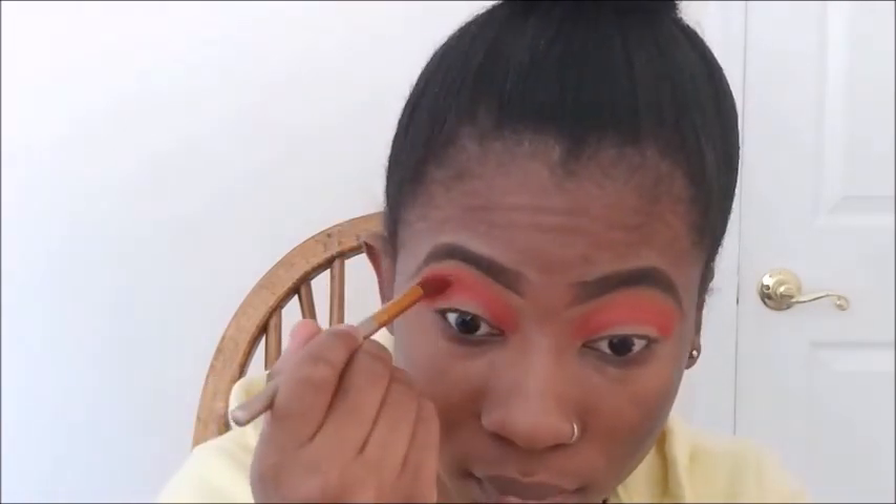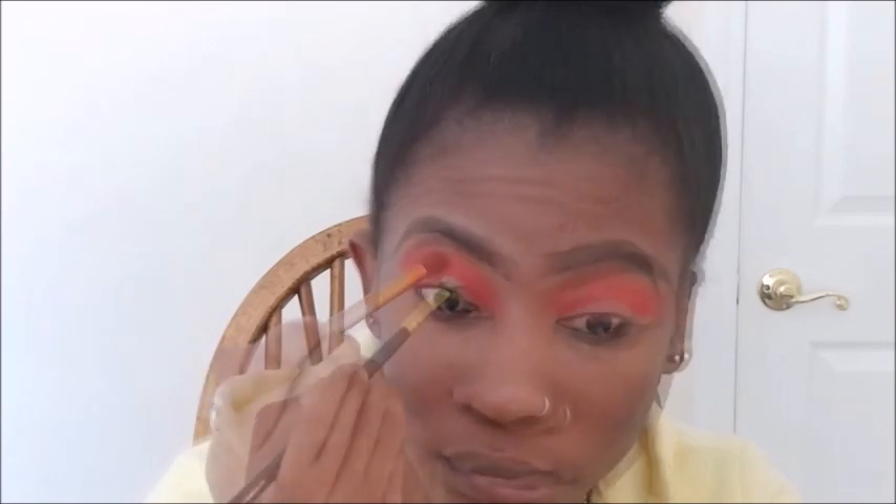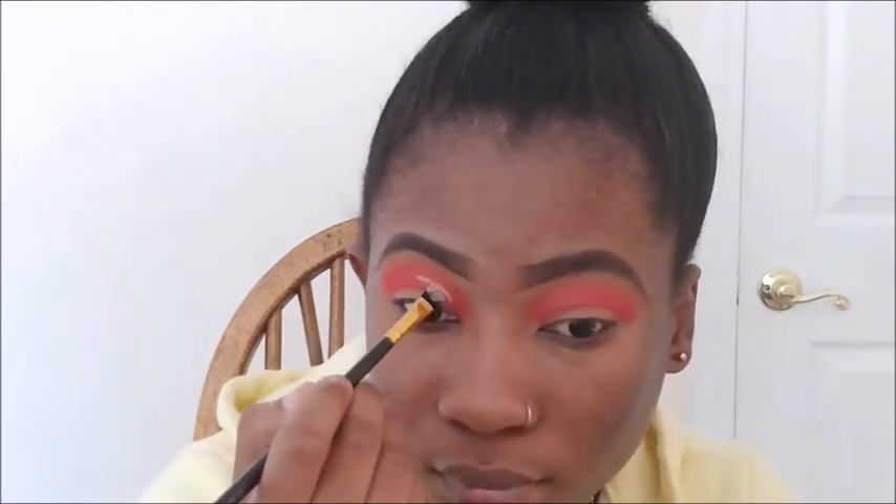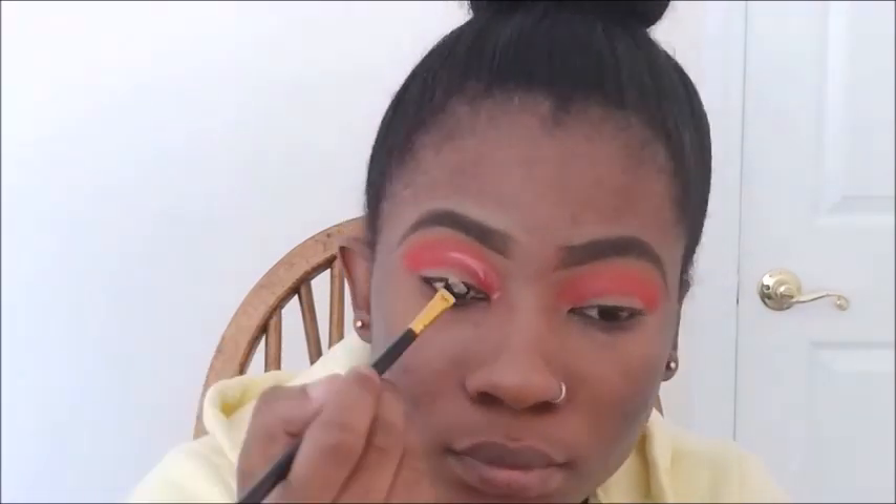I'm now going back into the same red shade and putting a little more in. Now I'm cutting my crease with my Maybelline Fit Me concealer — this is in Sun Beige, I believe — and I'm going to do like a half cut crease.